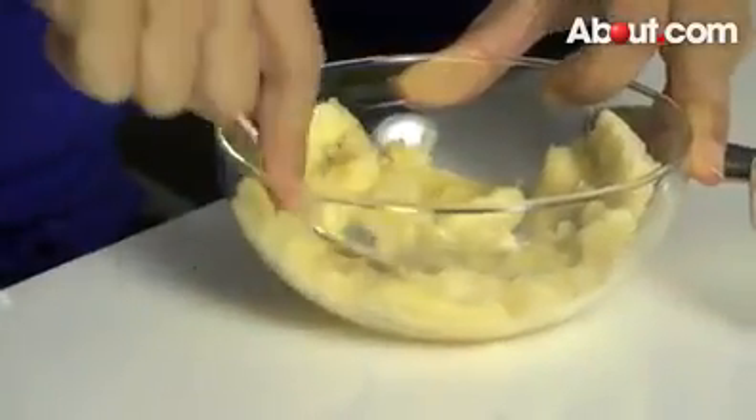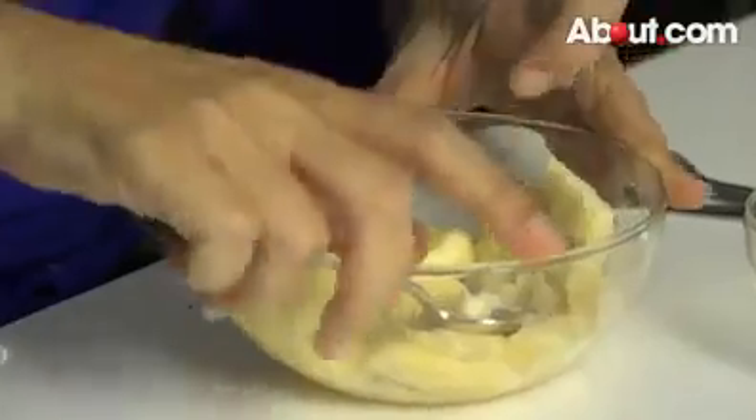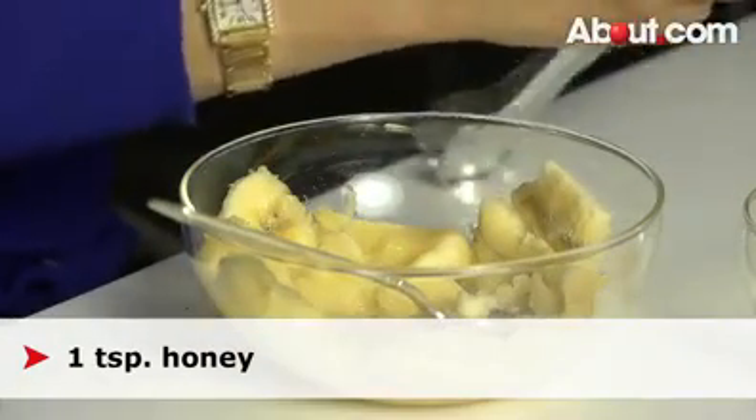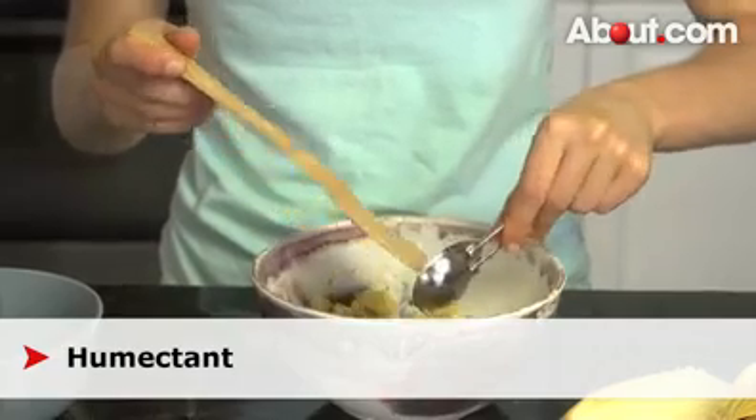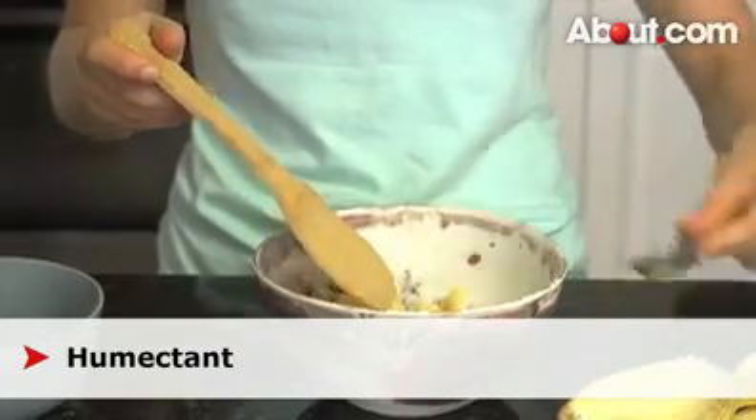Now that the banana is all mashed up, we're going to take a tablespoon of honey, because honey is a humectant. What a humectant means is it binds water to the skin.